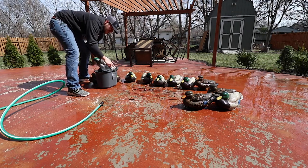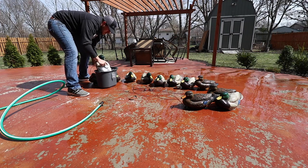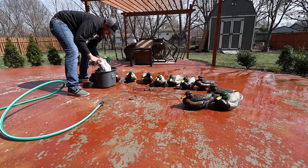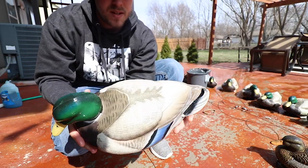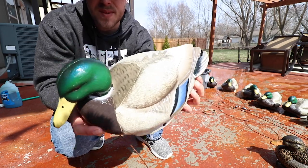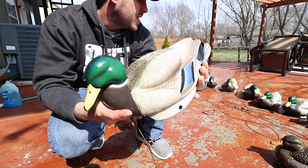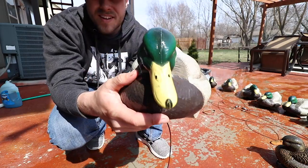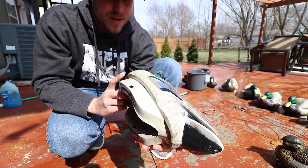I'll just throw it out there that I've never actually cleaned any decoy I've owned — some people are really particular about it, but I figure it's just going to get muddy again, so why bother. They cleaned up pretty good though. There are probably some spots I can't get off, but you be the judge — cleaned up or not, they'll kill ducks regardless, and they don't look like they went on as many hunts as they did.